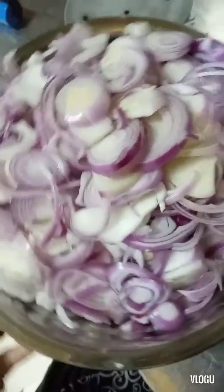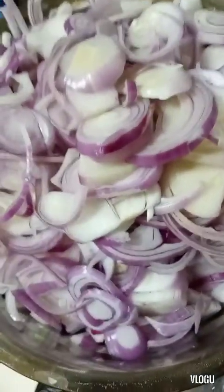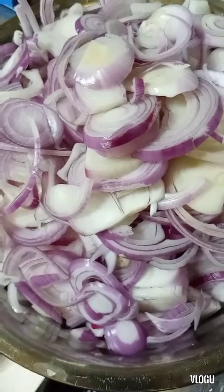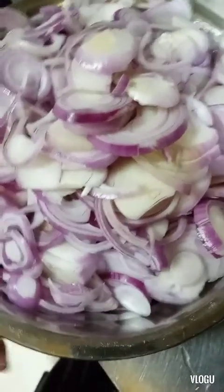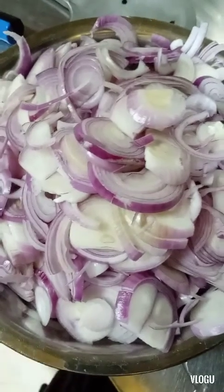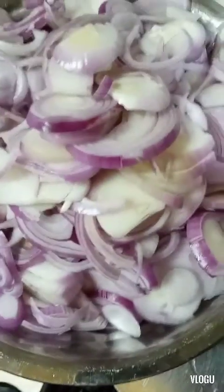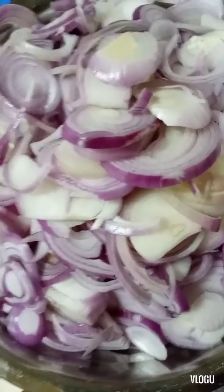Guys, ito may ano ko sa inyo. Ito maraming sibuyas. Bakit nga ba masasarap ang pagkain? Kung gusto nyo maging masasarap ang pagkain, paramihin natin ang ating sibuyas at iluluto.